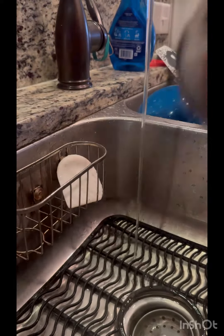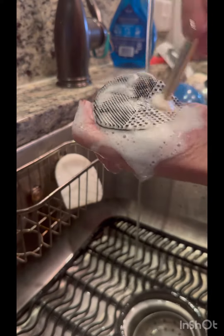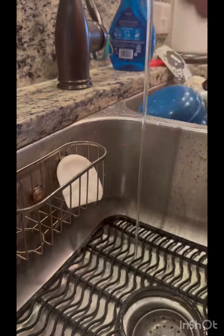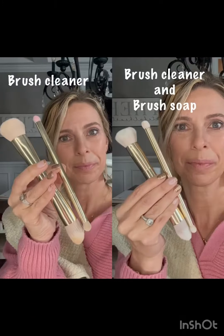Here are these two brushes with the brush cleaner. And these are those same brushes once they have been cleaned with Saint's brush soap. Look at the difference — brush cleaner on the left and both products used on the right. Both products are super beneficial. This is great for that in between cleaning, just to get some of that excess product off your brush. This brush soap is great just to get your brushes back to being spotless again, looking like brand new.